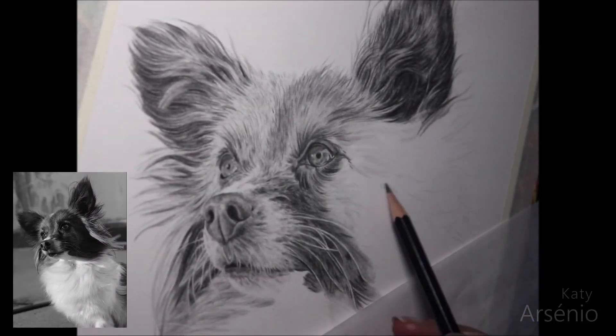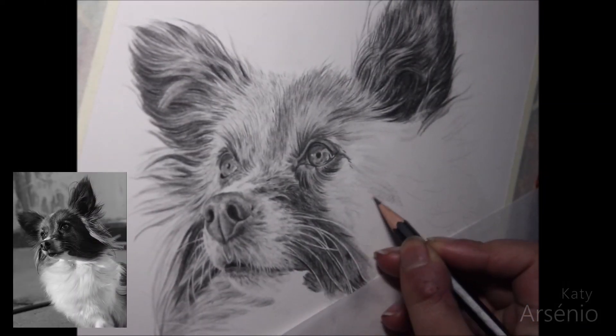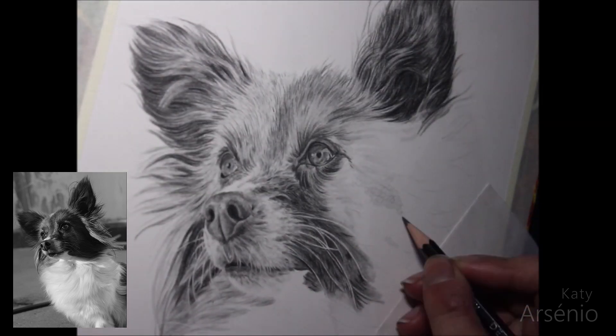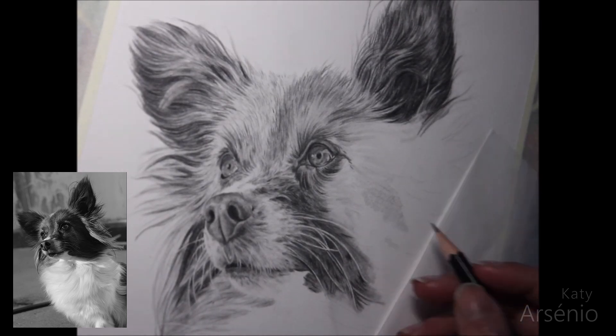Hello everyone, I'm Katie and in this video I'll show you how I draw realistic fur using graphite. This footage is from a portrait of my dog Yara I did some time ago and I'll use it as a demonstration.